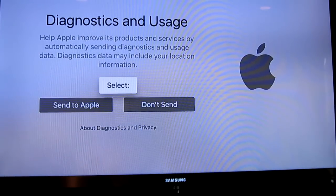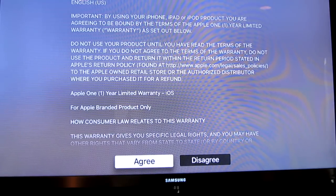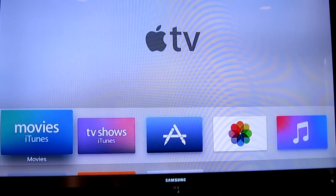Diagnostics - send or don't send, up to you. Warranty - agree. Terms and conditions - agree. And bang, there we go. Everything's set up, we're all good to go.